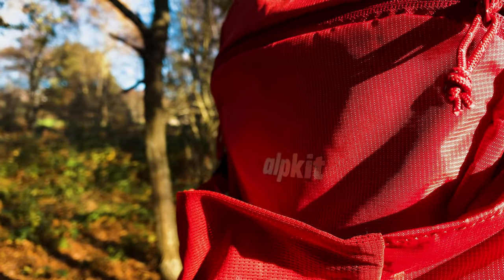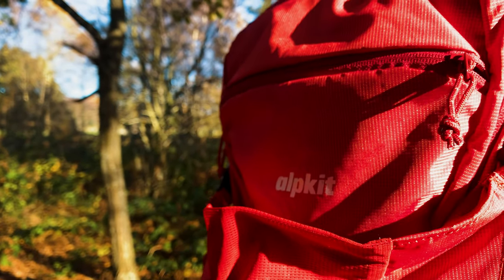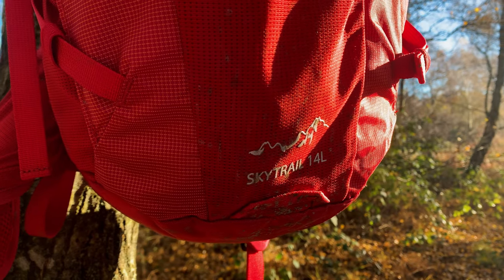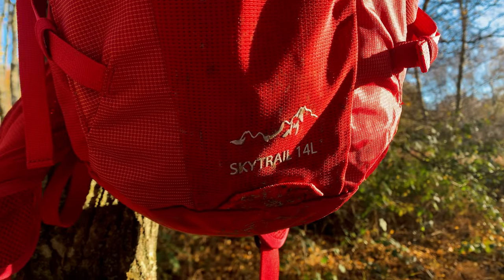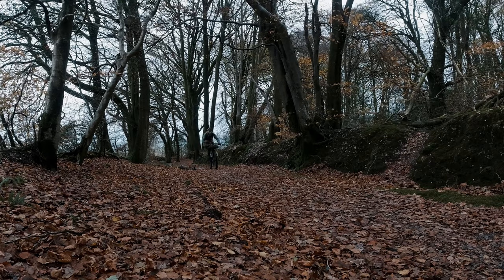Hi guys and welcome back to Keep Smiling Adventures. Today we will be taking a look at a new bag, the Alpkit Skytrail 14L. This video will be a first look and first impressions video, and once I have had a good amount of time using it I will do a full review.